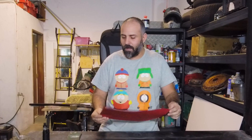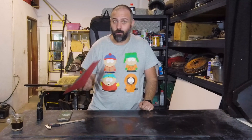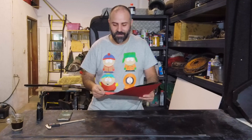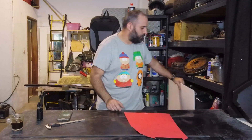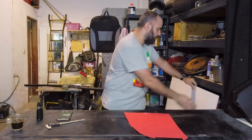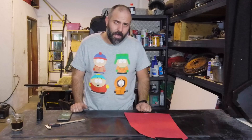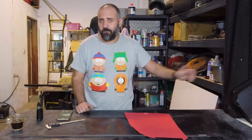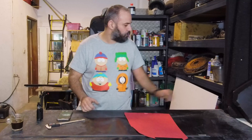I made a template — I guess there's a technical name for this but I don't know what it is in English, so if you know, hit me up in the comments. We're going to use the template to cut this material, which is polystyrene — stiff but very light and very resistant. You can buy it at Home Depot in the States, or Leroy Merlin in Europe. It's pretty easy to find in any general store.